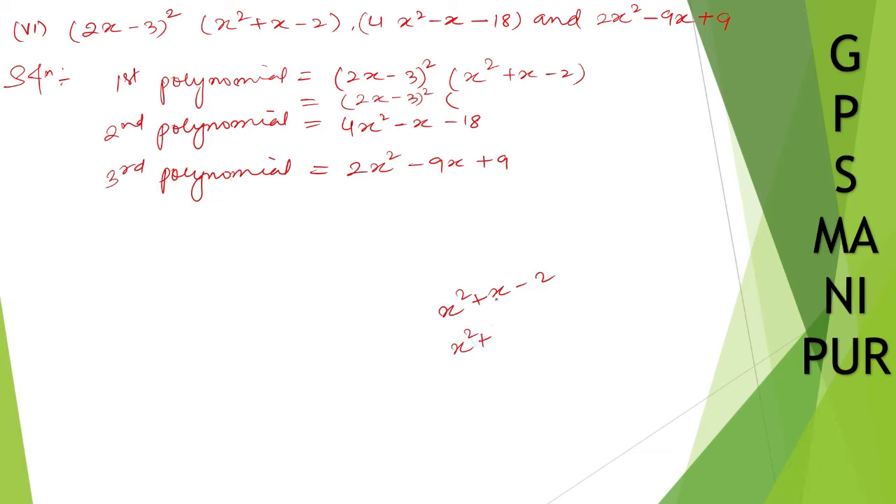For x square plus x minus 2, you can write it down by splitting: 2 minus 1 gives x. Take x common: x plus 2, then take minus 1 common: x plus 2. So it factors as (x minus 1)(x plus 2). So the first polynomial becomes (2x minus 3) whole square, (x plus 2), and (x minus 1).